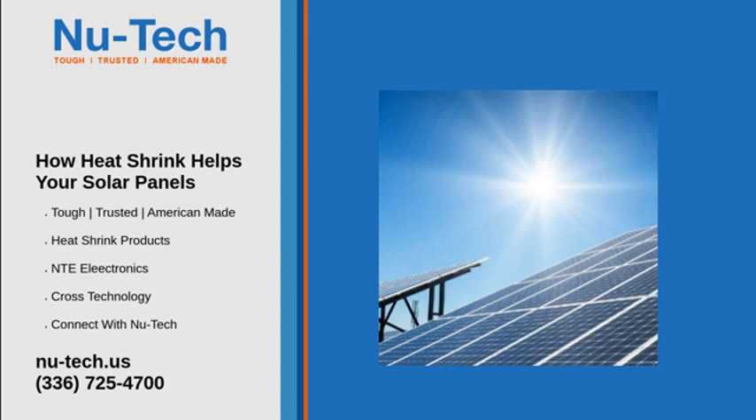If you are unsure how to proceed with protecting the wires of your solar panel system, contact NewTek. We'll get you sorted out in no time.